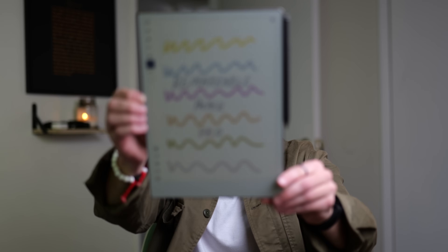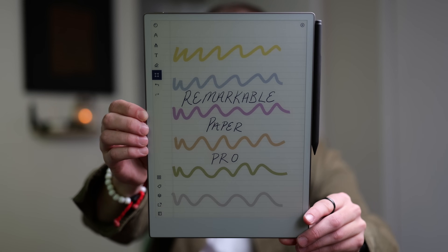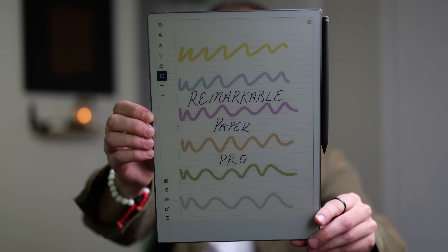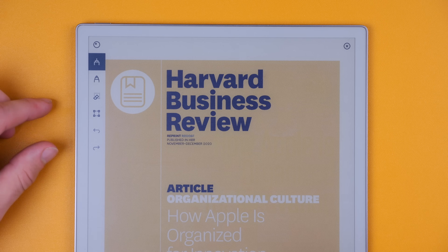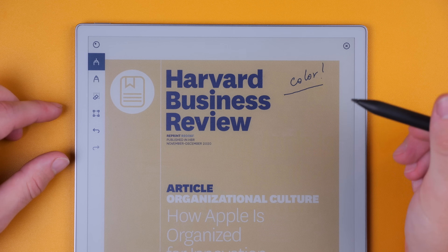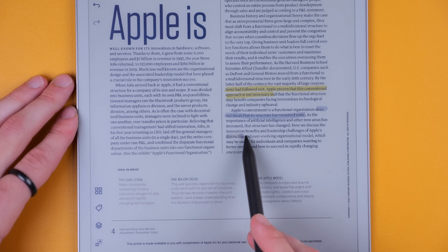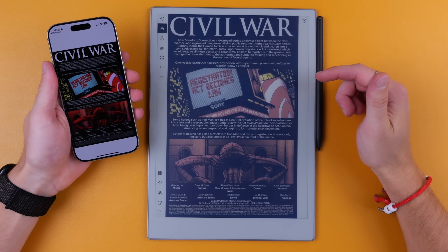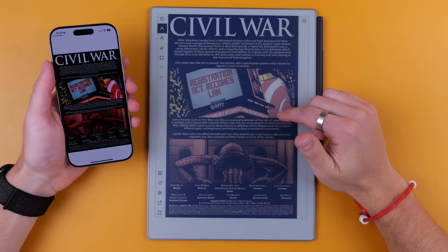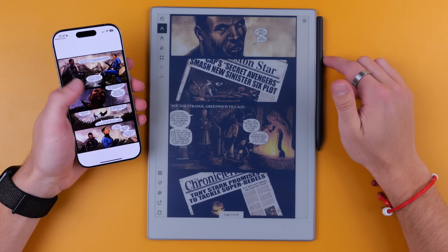Now there is the color display, which other reviews say is kind of cool but kind of not necessary — and I actually disagree. I think it's genuinely useful; color sticks in the brain better, especially for students doing a lot of highlighting. Is it worth the extra cost? Maybe, maybe not. For graphic novel readers, it's a pretty cool experience. I can't compare it to the Kindle Colorsoft, but it seems pretty good — my expectations were mid and they were reached.